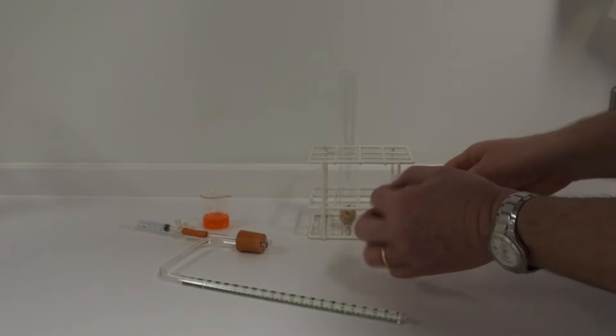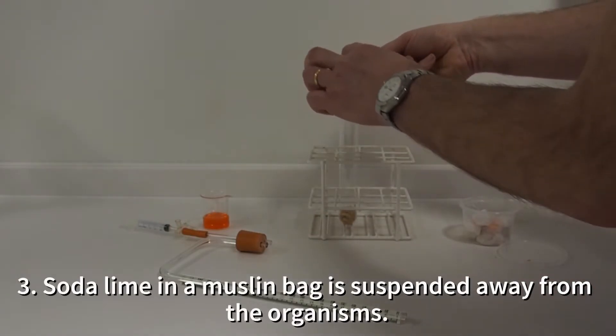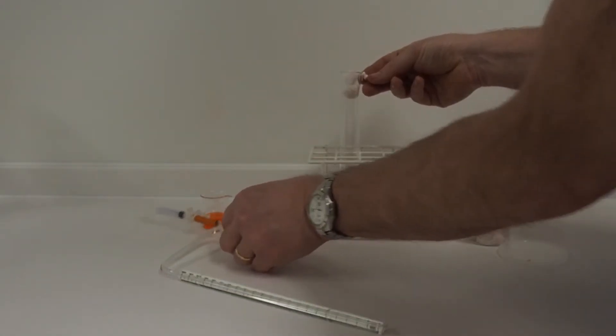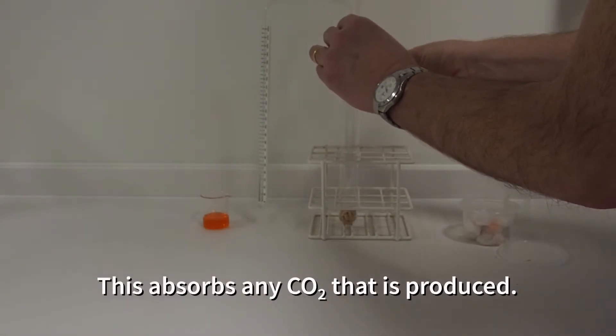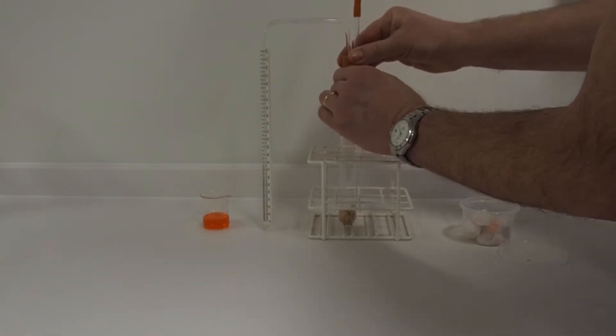Into the top of the tube, at a safe distance from the maggots, we're hanging a small muslin bag containing soda lime. Soda lime is caustic, so we don't want the maggots to be able to expose themselves to it. The soda lime will absorb any carbon dioxide that the maggots produce.